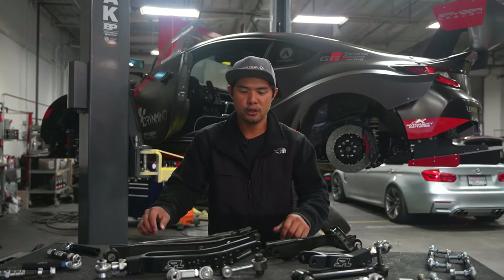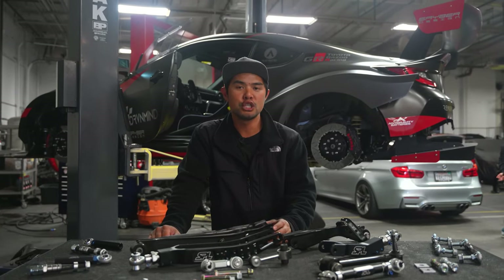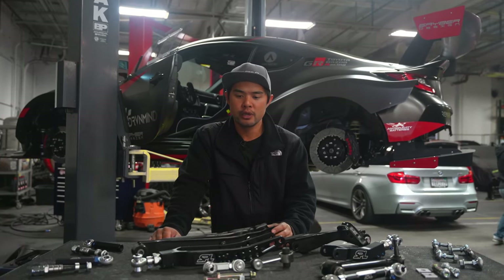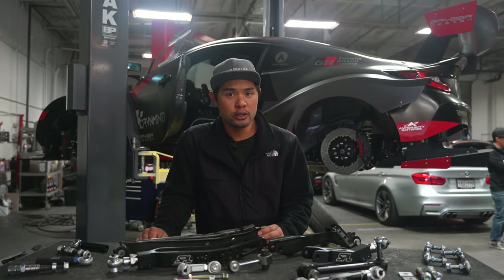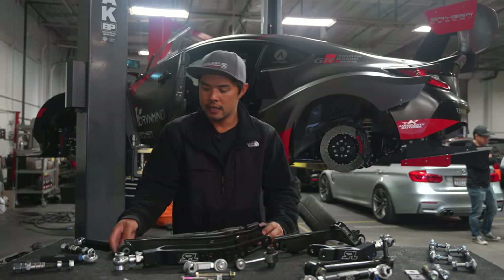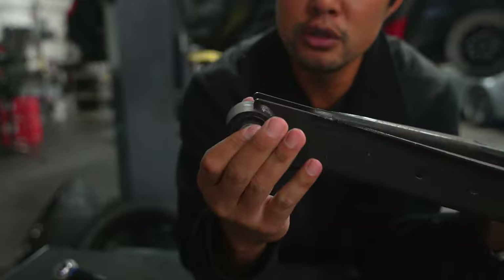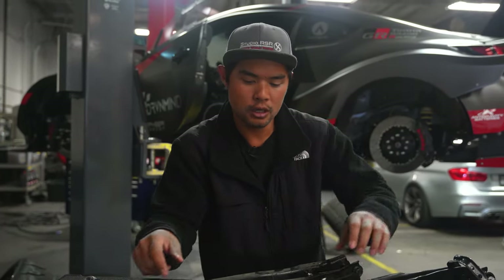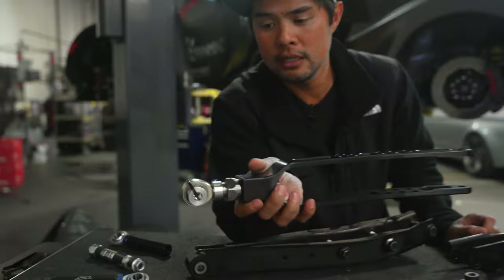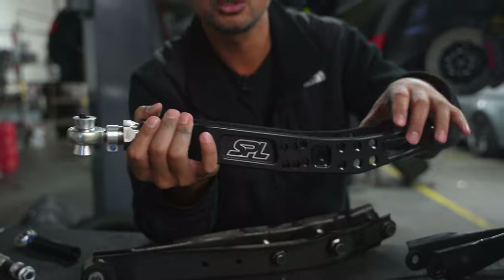Before we dive deep into all the different upgrades that SPL offers for your GR86 or BRZ, just in general, upgrading to aftermarket suspension gives you a few general benefits. The first is that you get solid spherical bearings. On a stock arm and a stock connection, you have factory rubber — and even though this rubber is very strong and hard, it moves around. With a solid spherical bearing, you get a completely stiff setup where you're not getting any slop or unwanted movement during suspension travel.